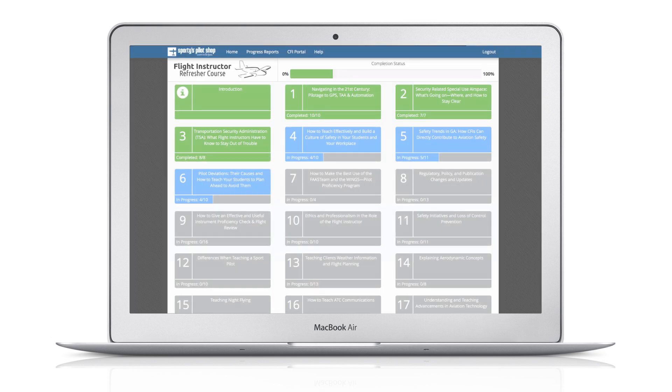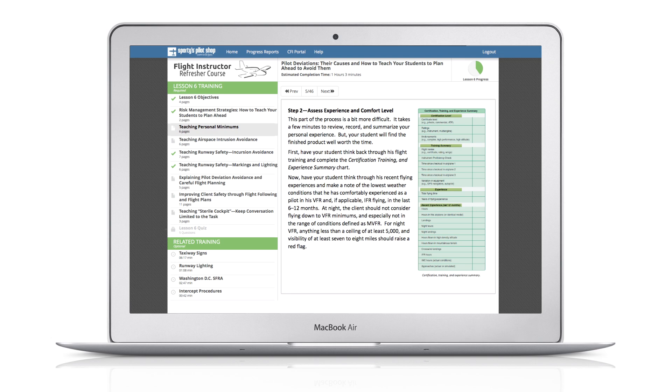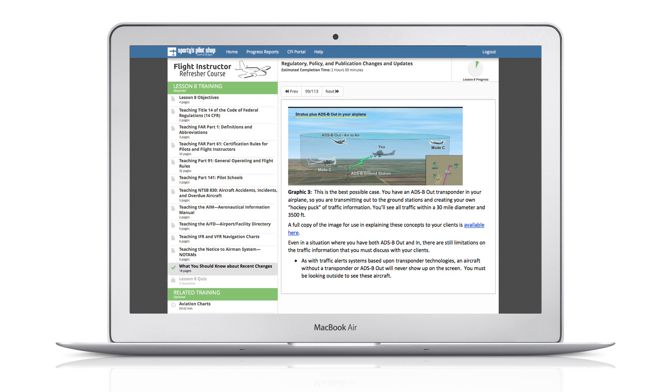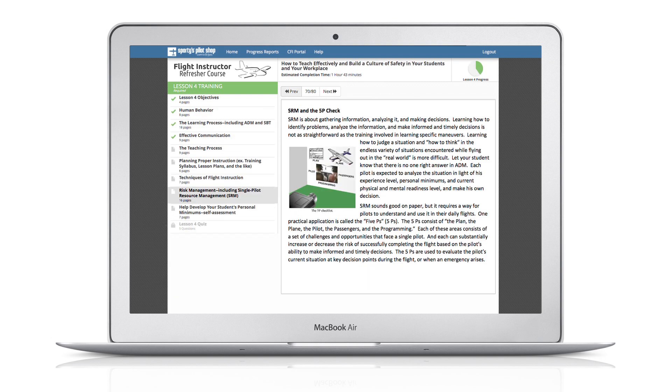Sporty's eFERC contains 17 lessons, broken down into learning modules for ease of study. More than just a basic review of regulations, this interactive course includes real-world topics like understanding ADS-B, security-related airspace, and how to teach a culture of safety.